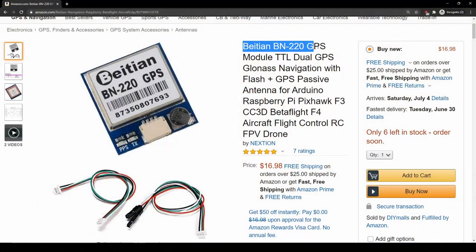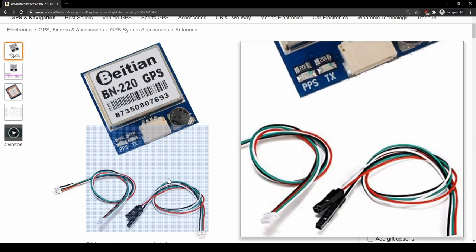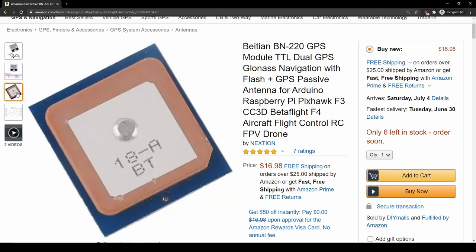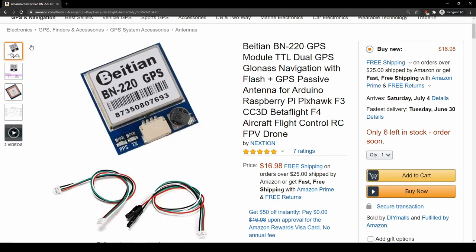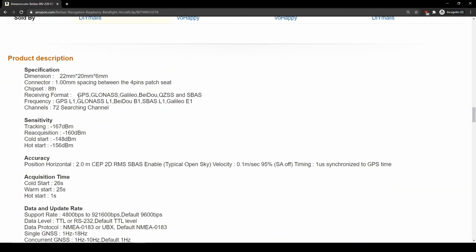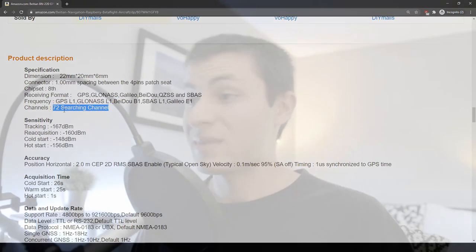My second GPS recommendation is the Beitian BN-220 GPS. You can pick it up for about $17 on Amazon, and it features a 10 Hz sample rate and can connect to multiple GPS networks, which is awesome. It has an advertised 2-meter horizontal position accuracy — again, take that with a grain of salt since that's the best-case number, so do your own testing. To be honest, it looks a bit rough and may be difficult to mount since the board doesn't have any screw holes, but if you can make it work, it seems like a pretty good option.